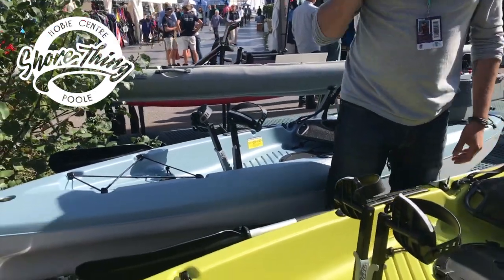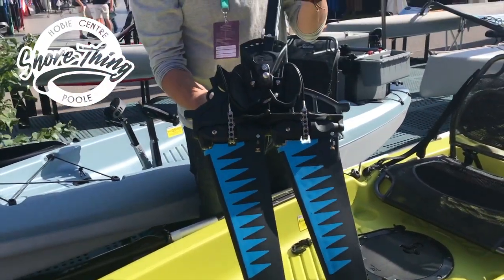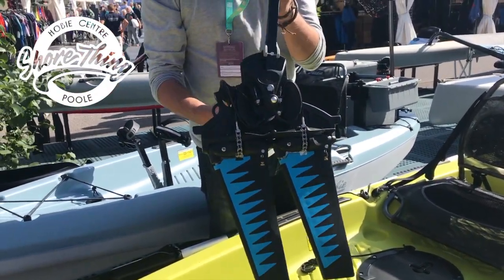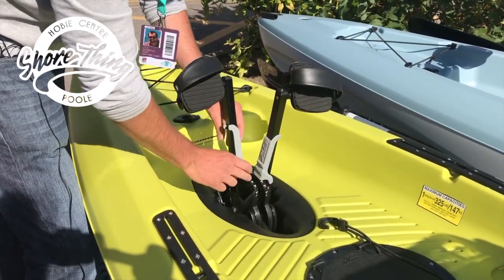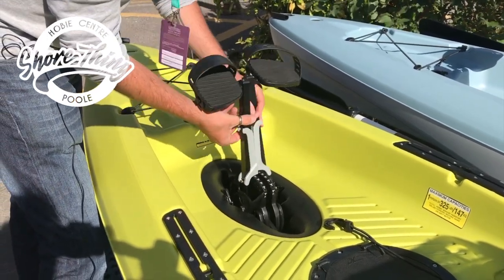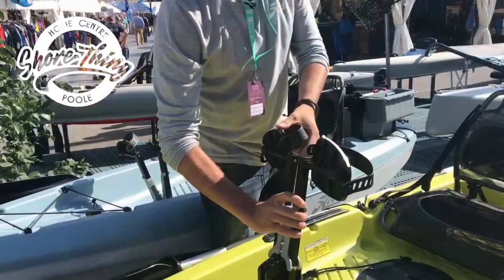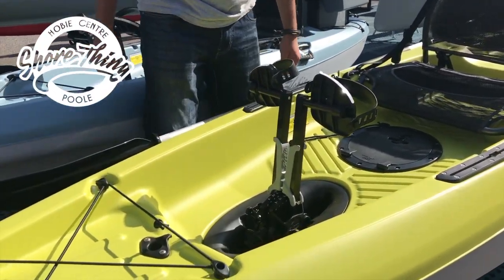The Mirage drive is the V2 Mirage drive. It's a nice, simple, easy, cost-effective drive. You can alter the length anywhere from a small child up to a tall adult just by pushing and changing the Mirage drive length. It also comes with the click and go system in the kayak as well.